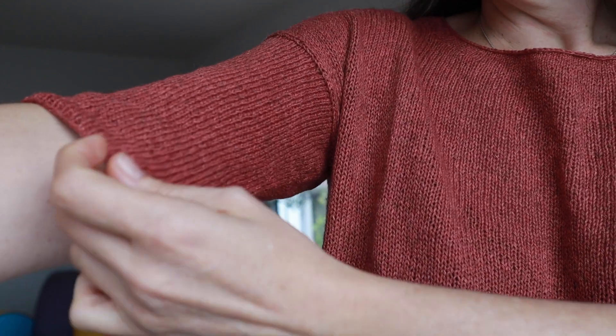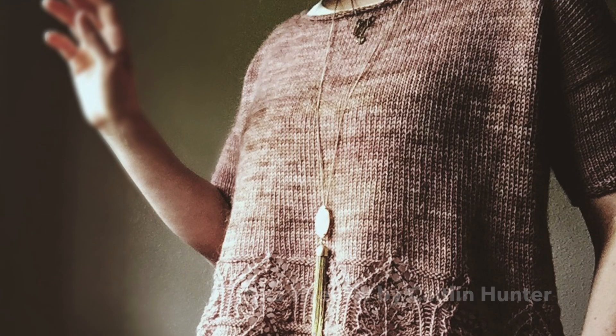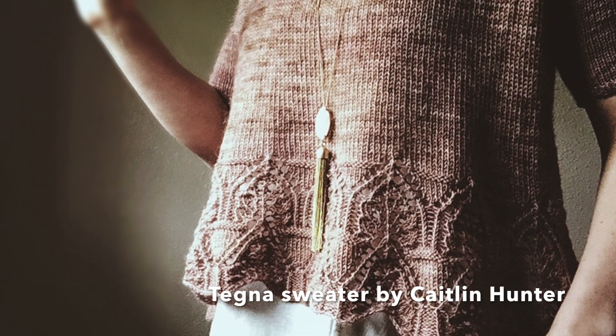Now for the next finished object — here's another costume change. This is my Tegna sweater. I'll just insert some B-roll of me modeling it later. This is the Tegna sweater by Caitlin Hunter.